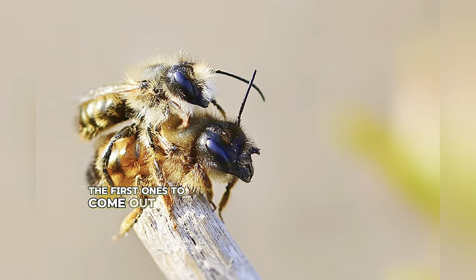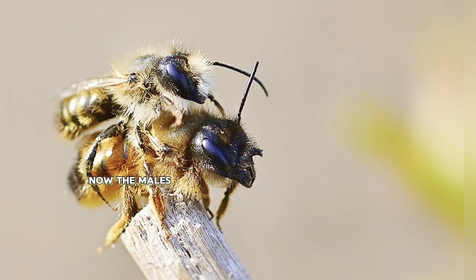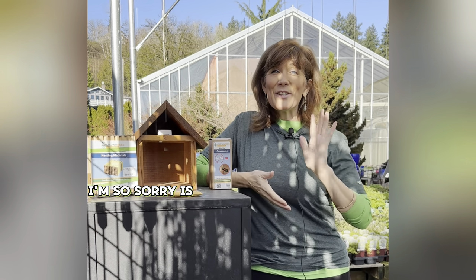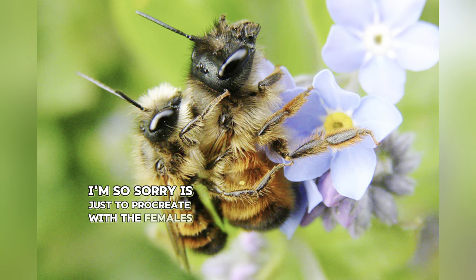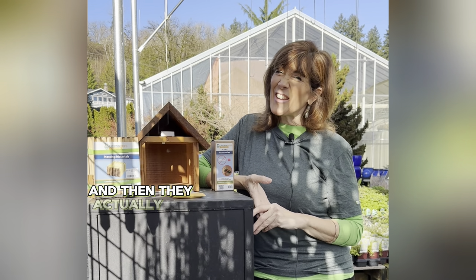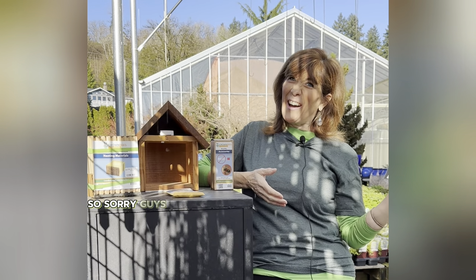The first ones to come out are the males. The males will hang right around the house waiting for the females to come out, because the only job of the males — I'm sorry — is just to procreate with the females. In each one of these boxes you get four females and six males. The males are great for procreation and then they actually die after that, so sorry guys, bye-bye.